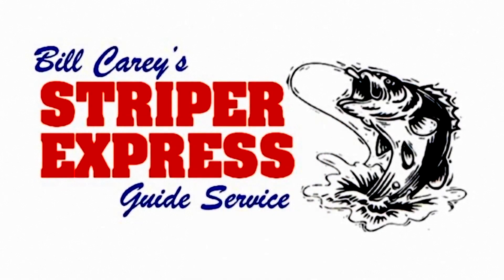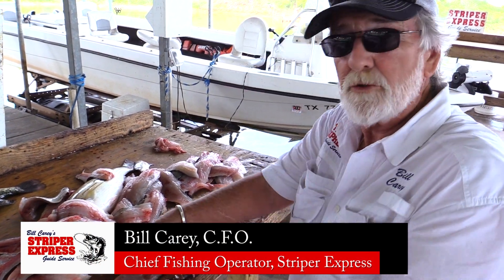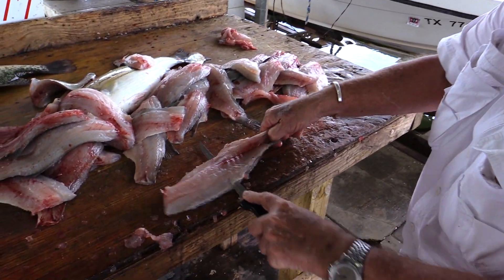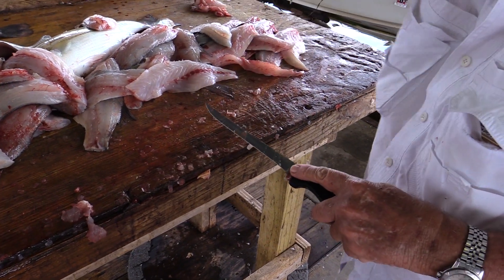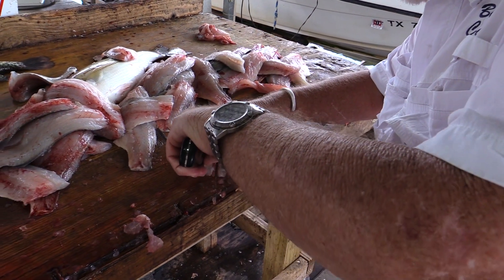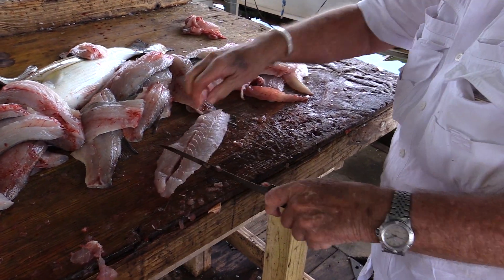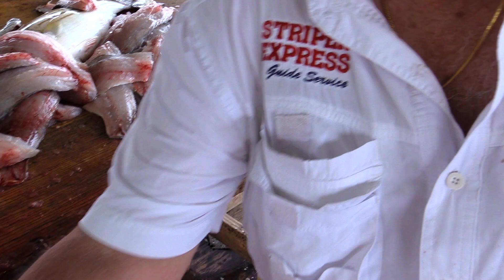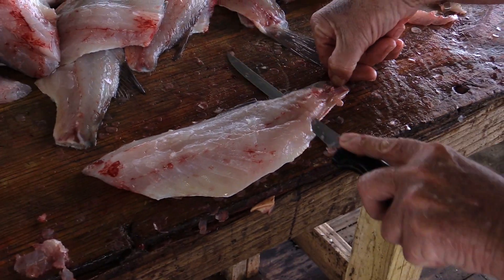Striped bass is excellent table fare. What you do is just don't bear the knife down — there is red under the hide on the skin, you leave that. You end up with the lateral line, and if you just fork that lateral line out like that, it is white, flaky, tasty meat. It is wonderful.